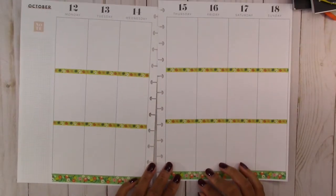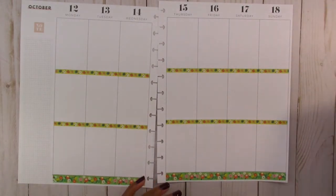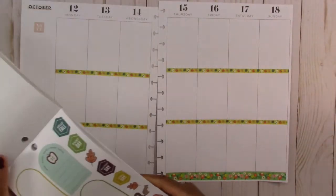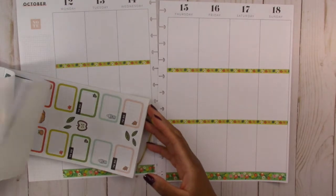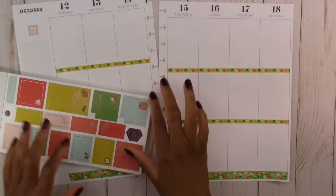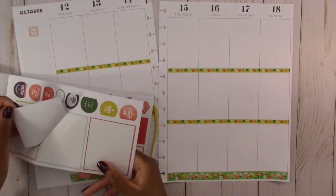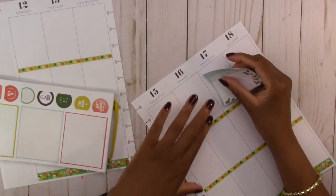Okay, so we have our washi tape down. Now we are going to take our sticker book and use this page of stickers. The first thing we are going to do is block out the weekend here at the top.